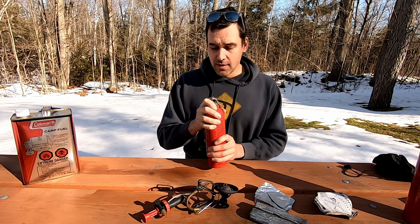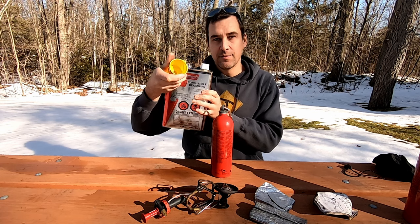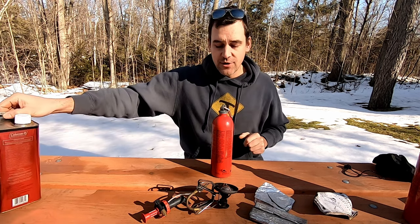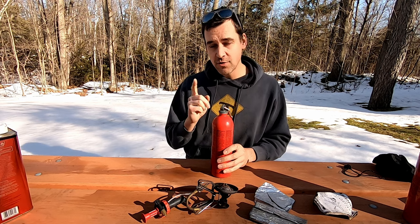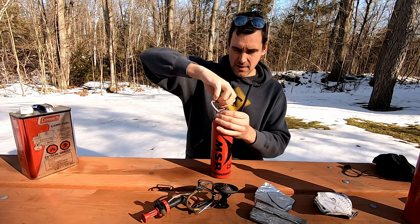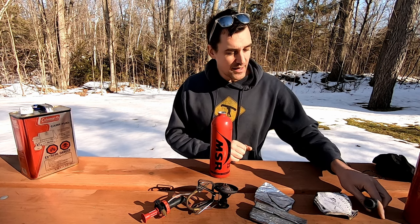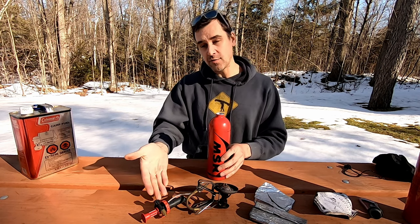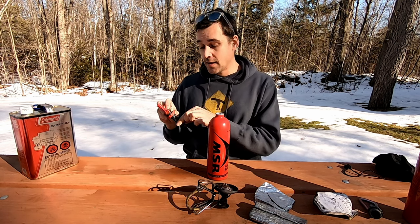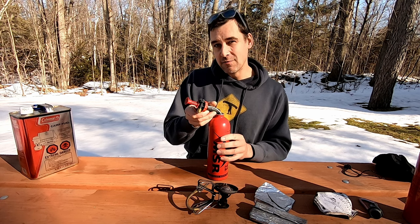First things first — if you don't already have fuel in the bottle, add fuel. I highly recommend getting one of these little funnels; it's about three or four dollars and has a fine screen to keep debris from getting into your fuel bottle and clogging up your valve or stove. A word on white gas: it is very volatile, meaning it very easily vaporizes. Be careful when opening bottles and taking the stove apart — you could get a burst of vapor, and it has a flammability hazard. Obviously don't fill your fuel or put your stove together near open flames.